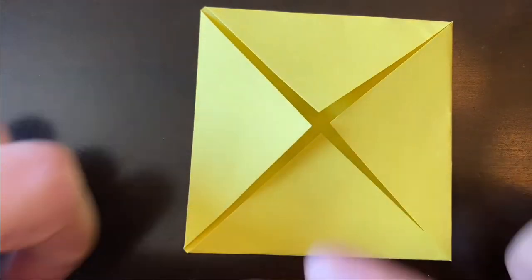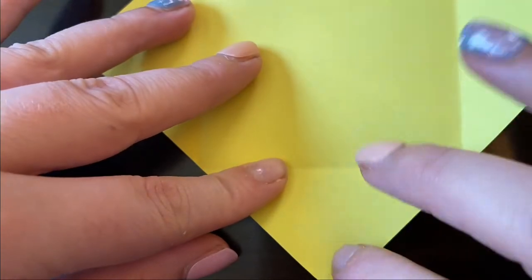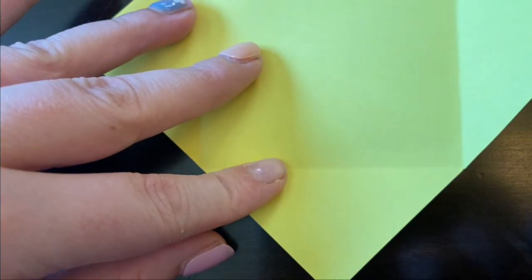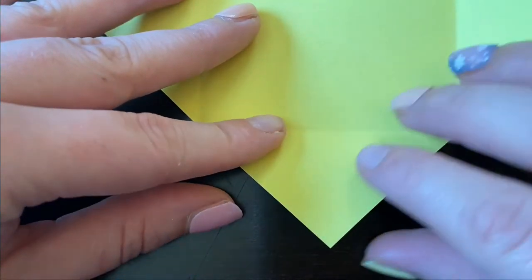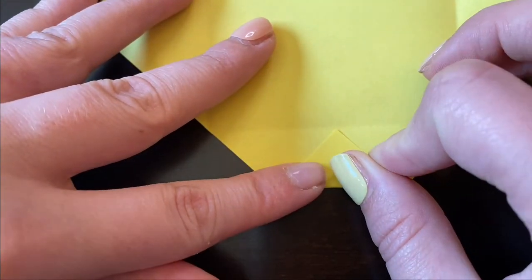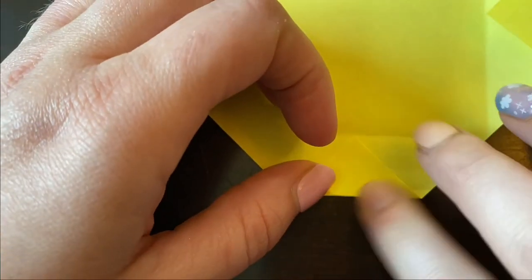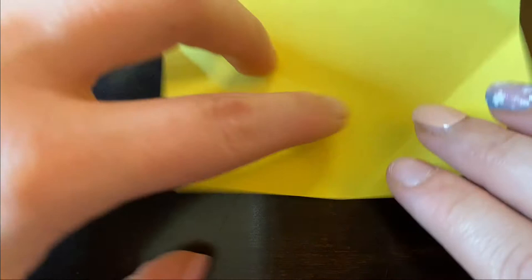Then you're going to open all the folds that you just made. You're going to take the tip or the angle of your paper and fold it to the seam that you just made. And you're going to do that for every side.